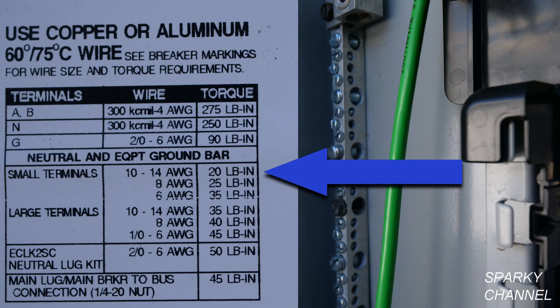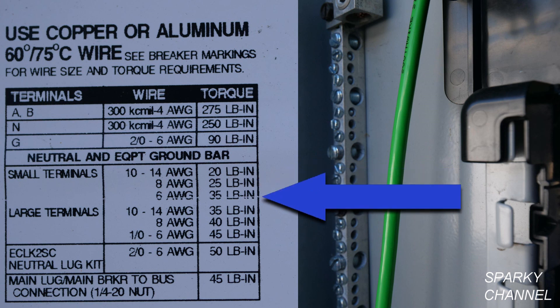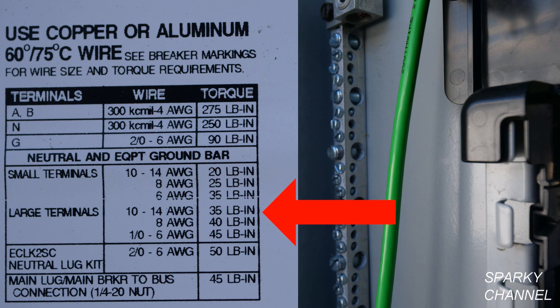They have both small terminals and large terminals. The small terminals are to be torqued at 20 inch pounds for wires between 10 and 14 AWG, 25 pounds for 8 AWG wire, and 35 pounds for 6 AWG wire. The large terminals have a different torquing specification: 10 to 14 AWG is 35 pound inches, 8 AWG is 40 pounds, and 1 aught to 6 AWG is 45.